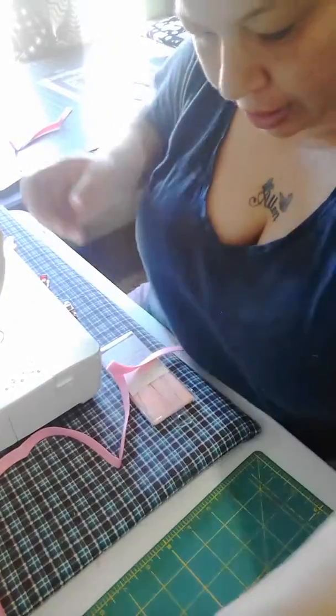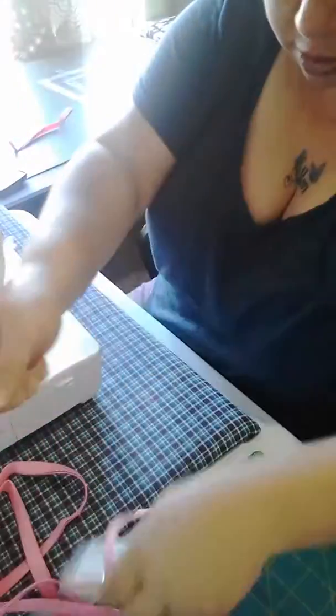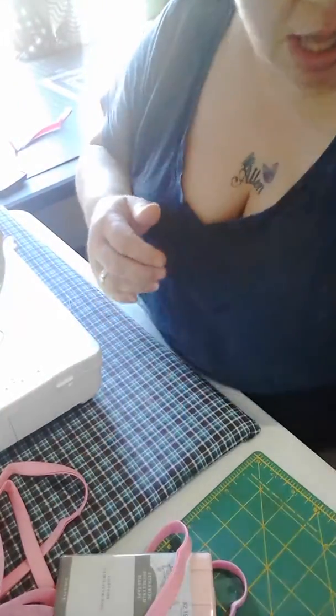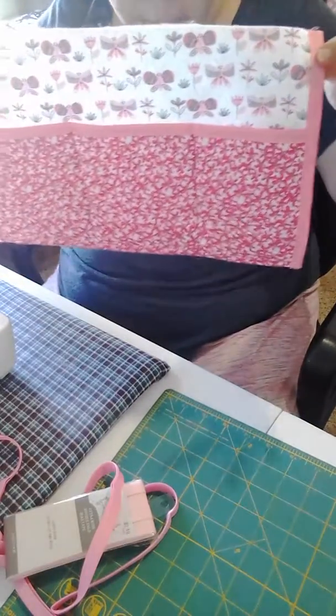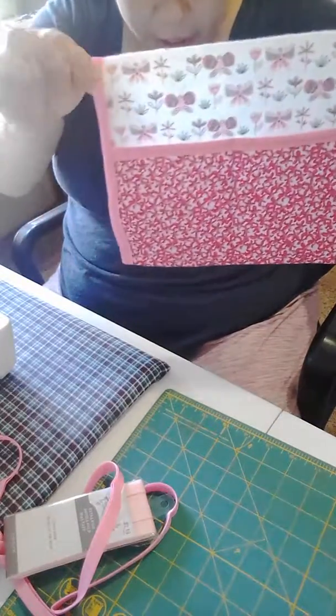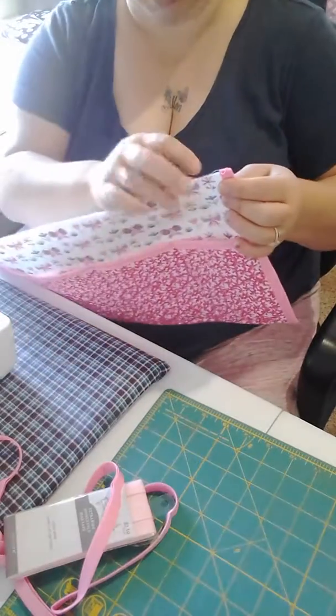I'm going to show you what it looks like. And this is what it looks like — see right here, that's what it looks like. Okay, now we're almost done. We're fixing to do the top part.